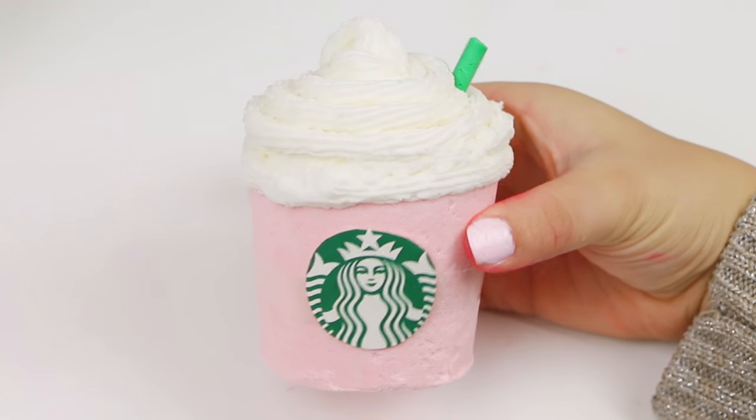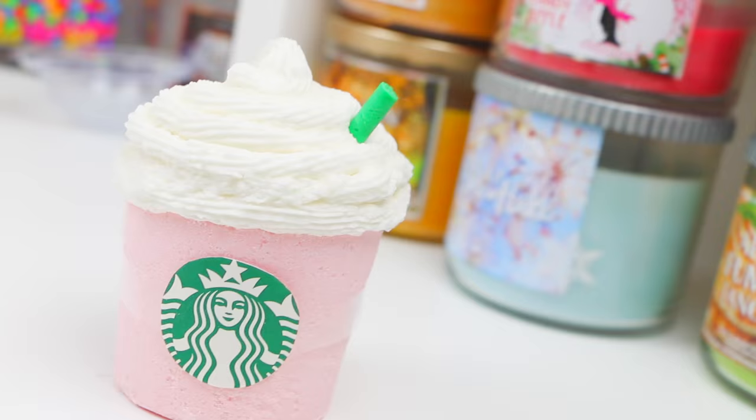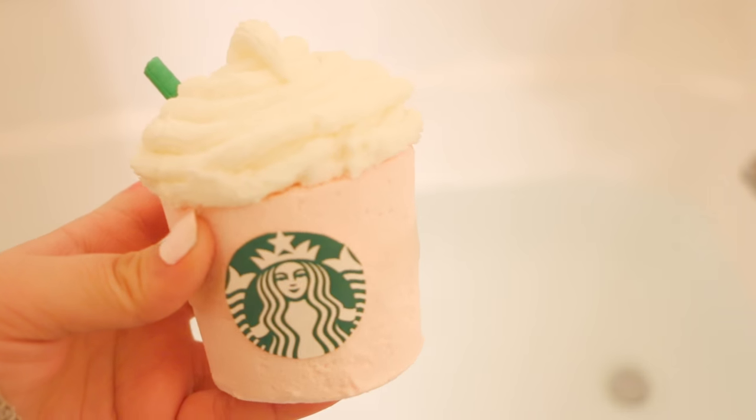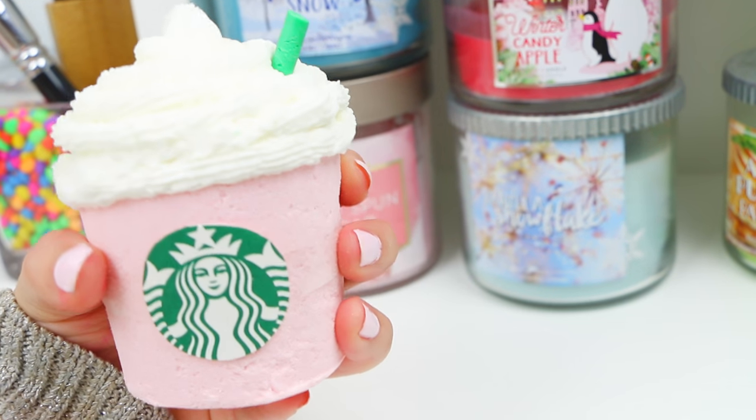Our bath bomb is finally done! It ended up coming out so freaking cute. I think this would be a perfect gift for Christmas for your friends or anybody. Now it's time for the demo. Before you throw it in, take the logo off — that's just there for decoration. If you want to use it as room decor it would be perfect too. The bath bomb itself fizzes like a bath bomb and the frosting is really smooth — it's just a great combination and it smells amazing.